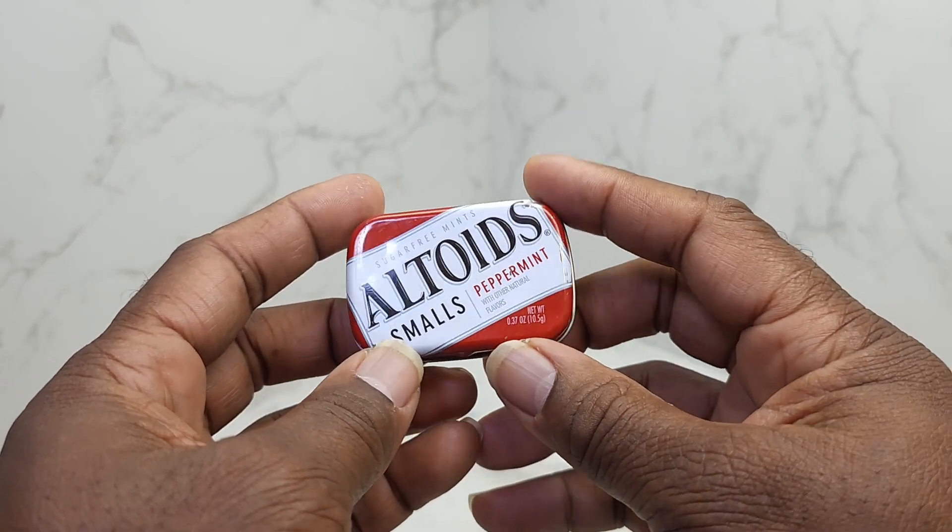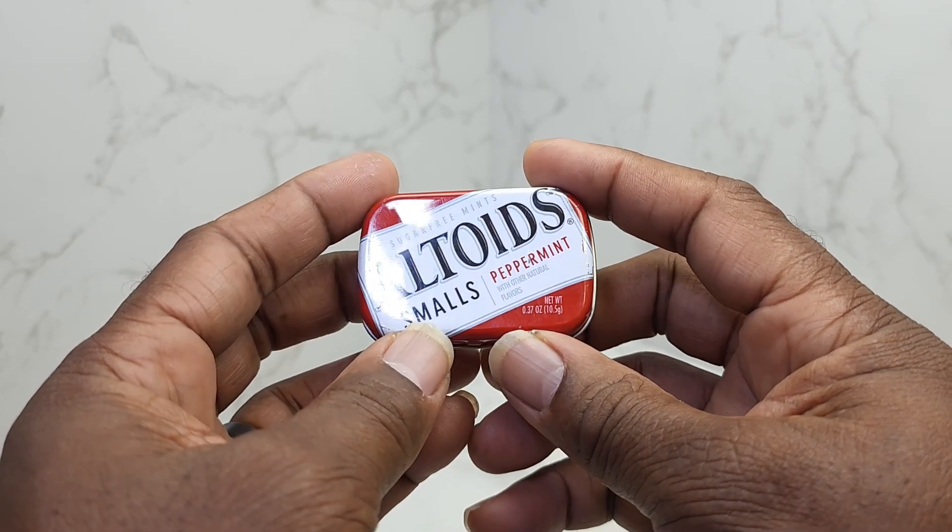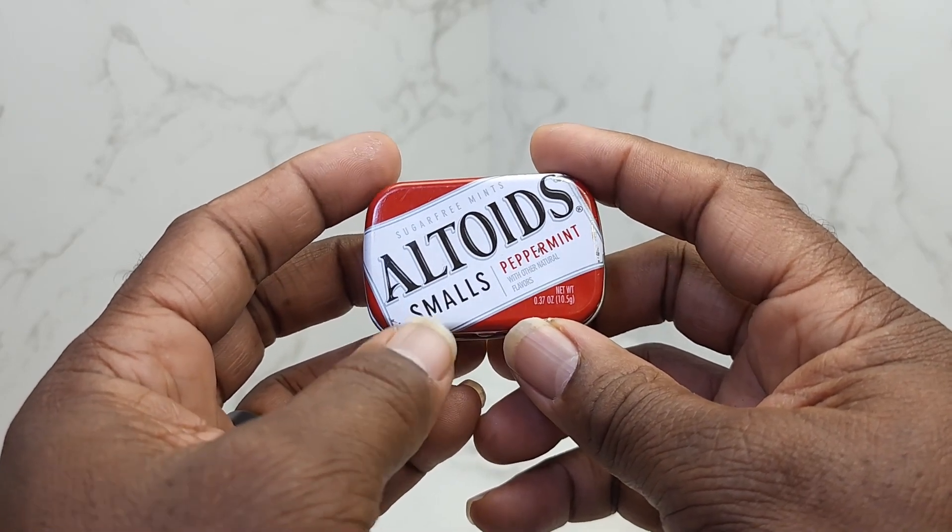Hey guys, Gary back with another review for you today. I just wanted to do a review on the Altoids Smalls Peppermint.